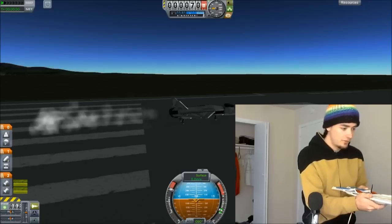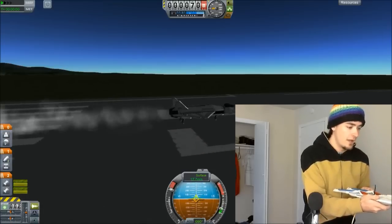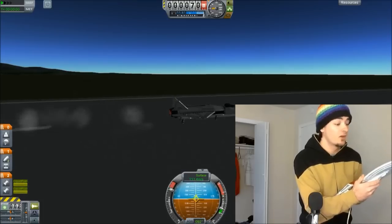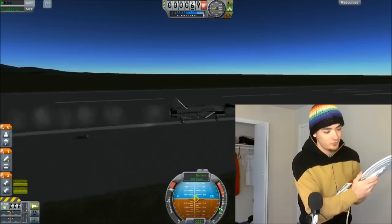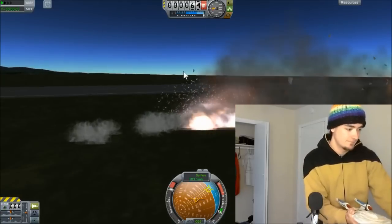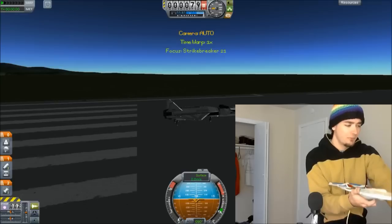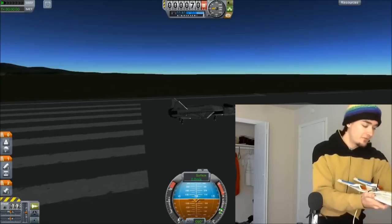Let's try this again. Throttling up, remove the brakes, and pitch up — do not roll any. Are we rolling? We're not pitching up either. What's wrong with this thing? It's not on. Oh, that would do it. Yes, you do have to activate it. It's probably better to get into the air first with the normal keyboard methods, but that's not quite as entertaining.